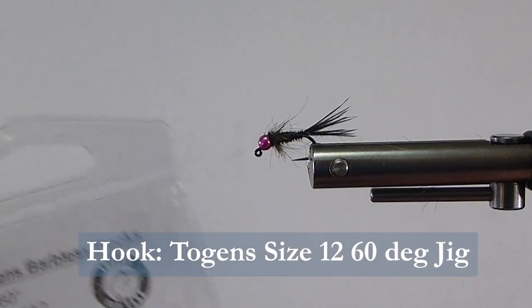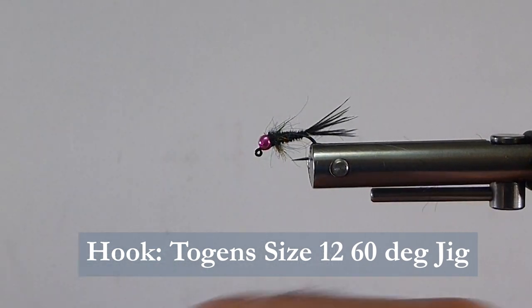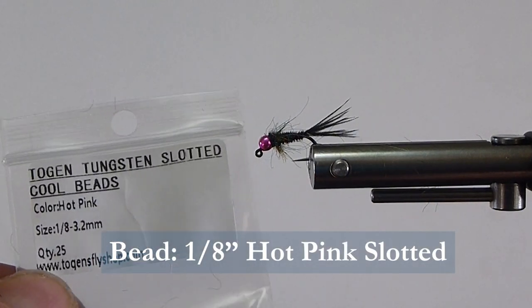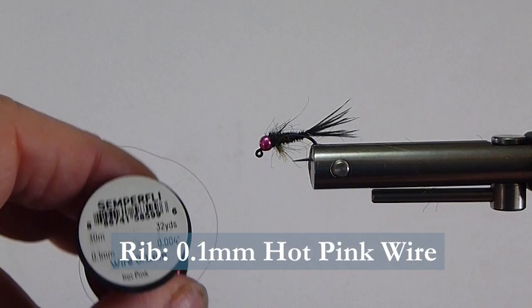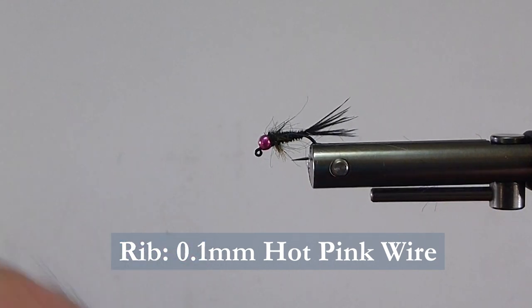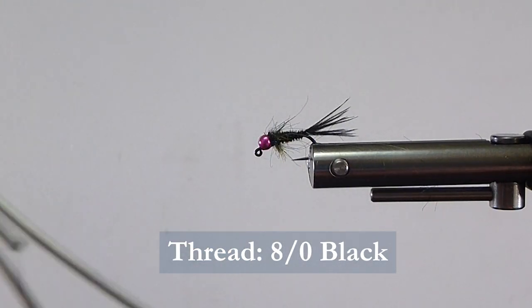Let's go over to the materials we need to tie the fly. From Togan's, we've got some 60-degree jig hooks, size 12. On the front I put a hot pink tungsten slotted bead. The rib I'm going to be using some Semperfly 0.1mm hot pink wire to complement the bead. Then we'll be using some ADOT black thread to tie with.